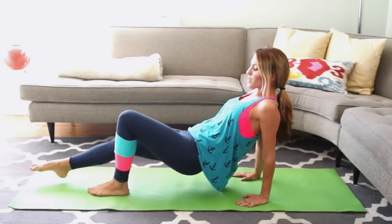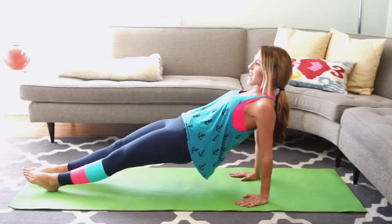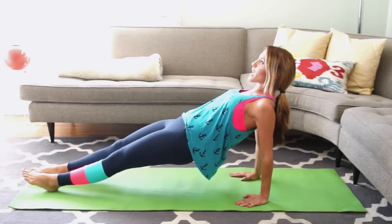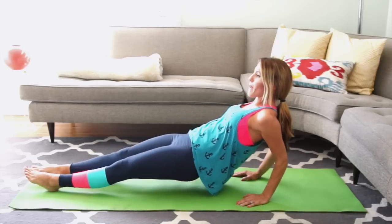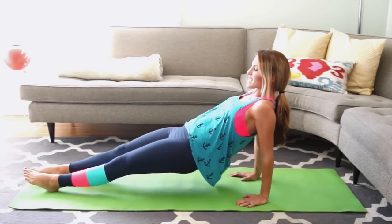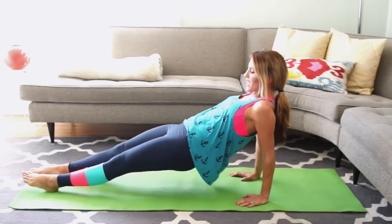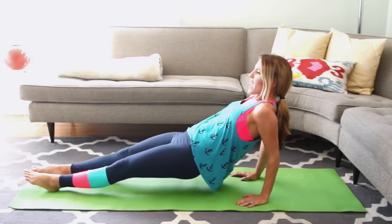Hold here. Extend your legs straight out — always rest if you need to, but get right back up. Curl your hips up as high as you can, opening your chest, neck long. Bend and press for 7 more, 6, 5, 4, 3, 2, and 1.